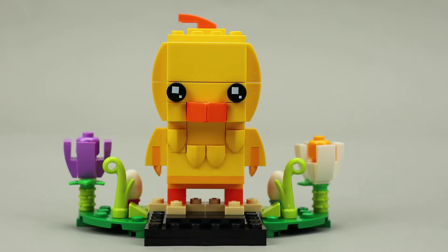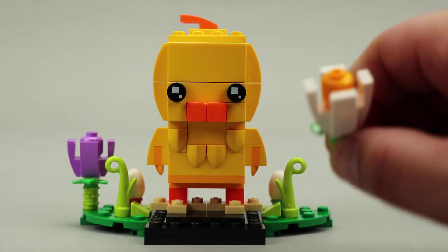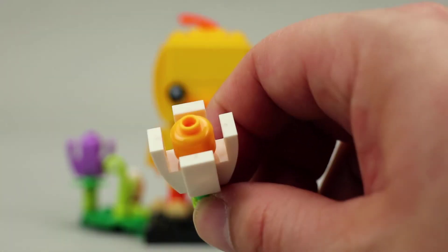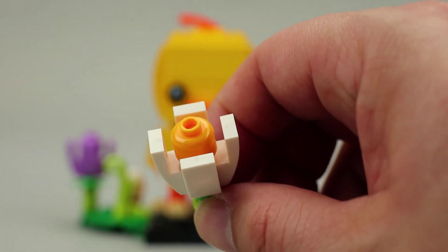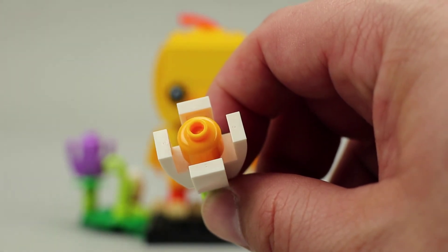The two flowers are clever builds using minifigure heads as the center of the flowers, and the petals are made up using 1x2 plate with bow pieces. The overall effect is quite good. You can see the minifigure head in the middle and then the plate with bow pieces that make the petals up around it.